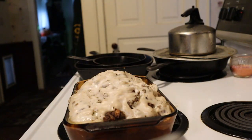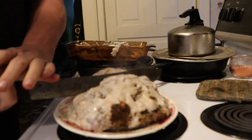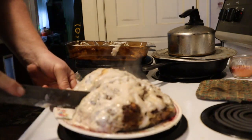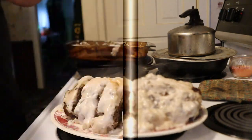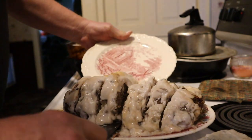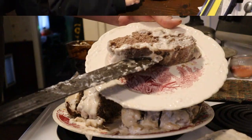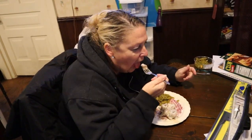Yeah, I think we're good. I'm starving over here.